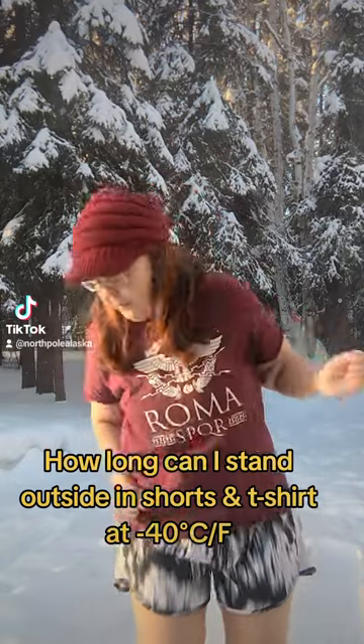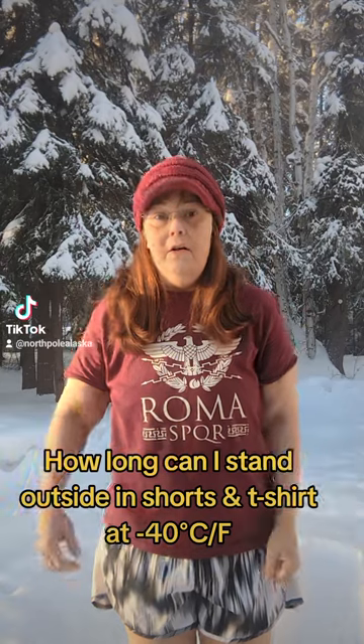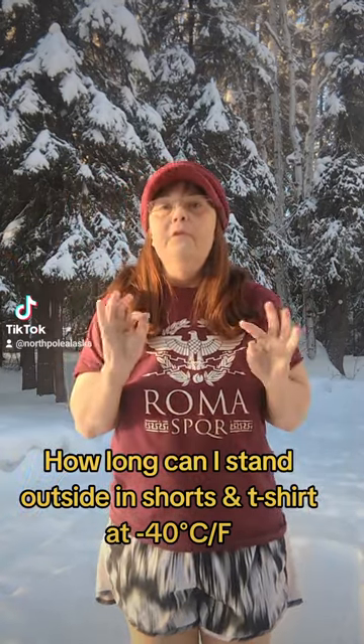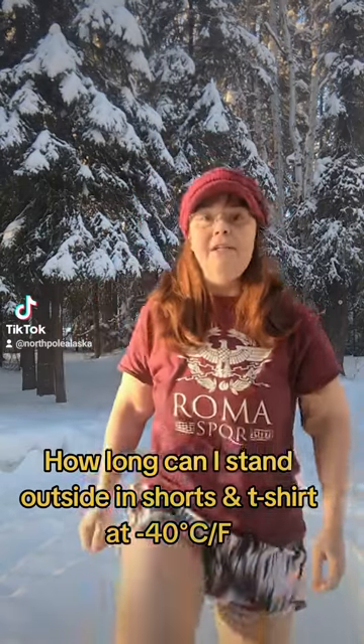Now, I'm cheating, because I have a hat on. If you have a hat on, you can stay out longer because you lose most of your heat from your head. So I'll just feel it in my toes and my fingertips, which I am definitely feeling because I've got my flip-flops on.